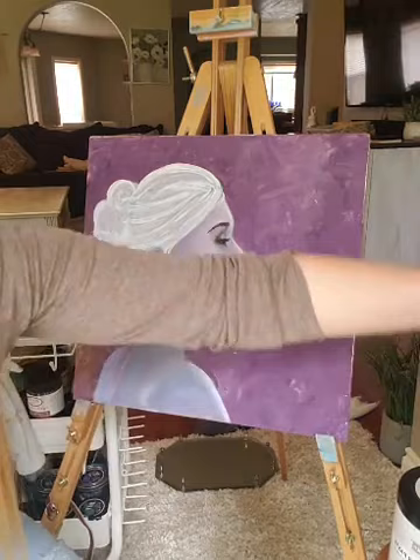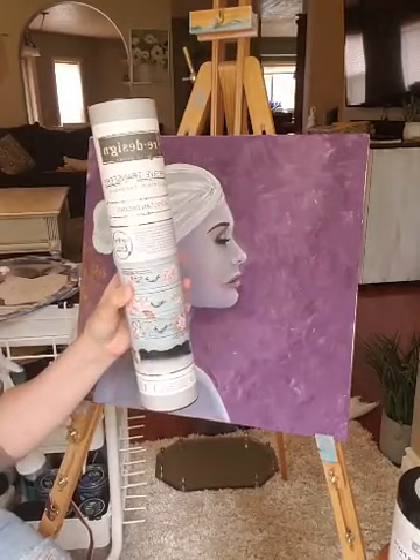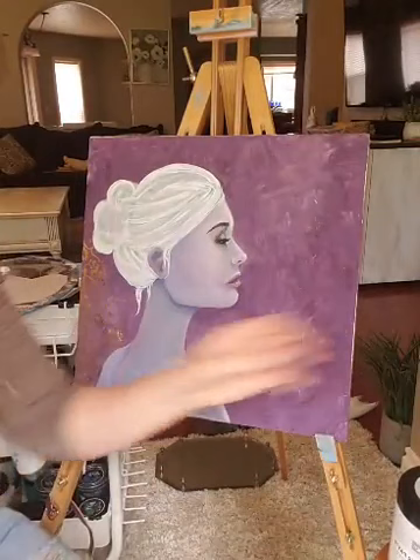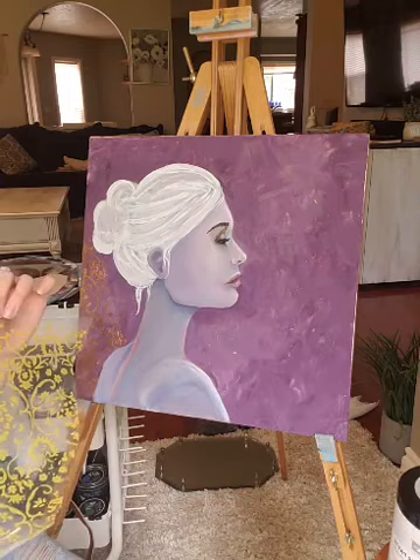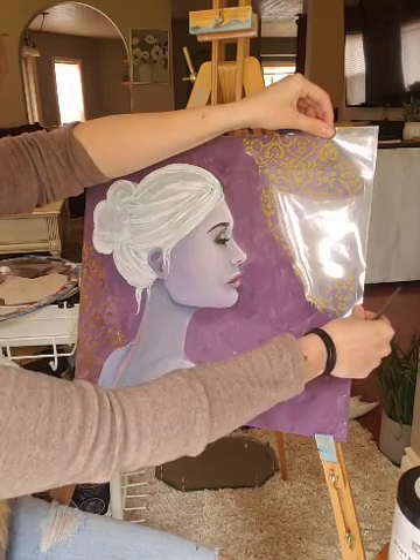For the adhesive transfer, let me show it to you. I'm using Moroccan Dreams — these are basically sticky on both sides, and then you rub the foil over the top. You can see the patterns here on the back; it shows you the patterns. This one's Moroccan Dreams and I just cut pieces out of them. They're kind of yellow to start with and they come on their backing, just like a regular transfer.